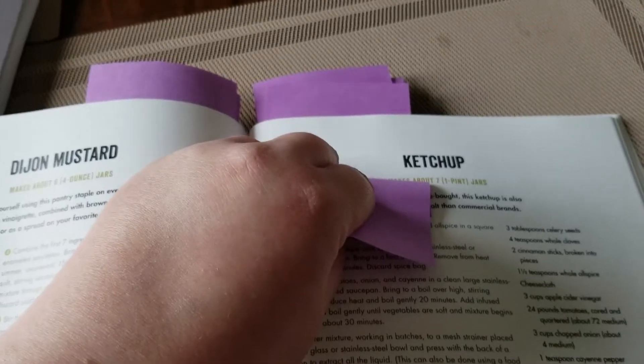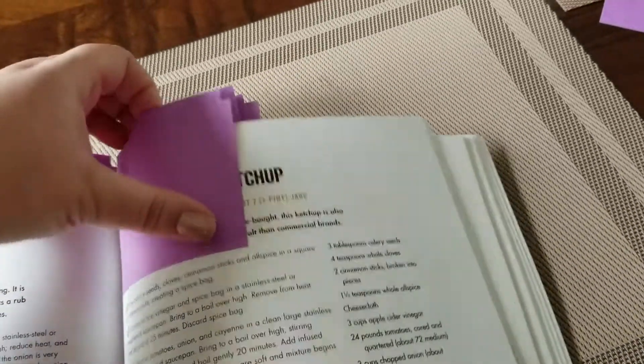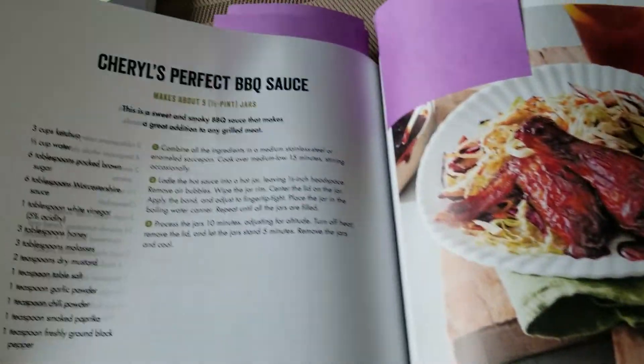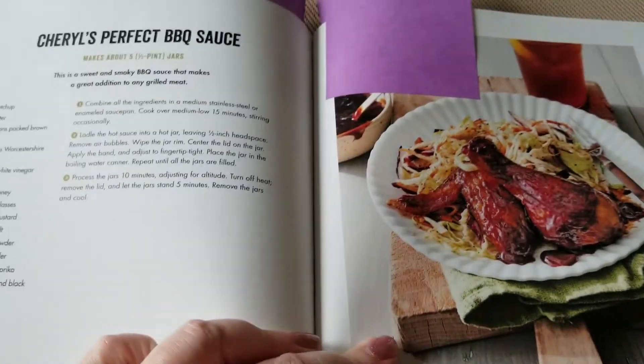The next thing I'm going to try is ketchup. Last year we did mustard and relishes, and this year I want to try some ketchup. I hear that can be tricky — you have to really cook it down — so it might be a pain, but I'm still excited to try it.